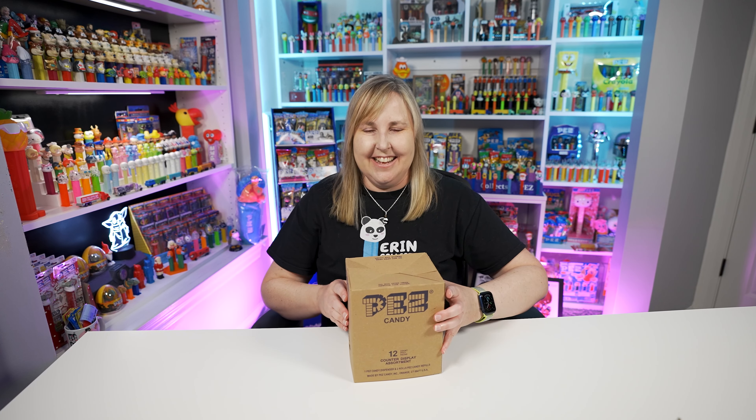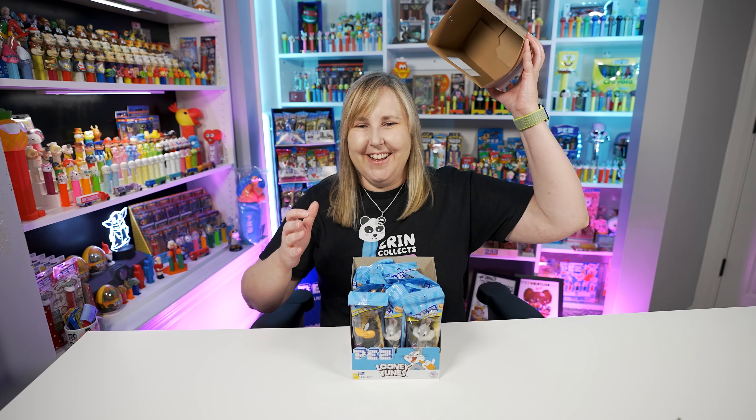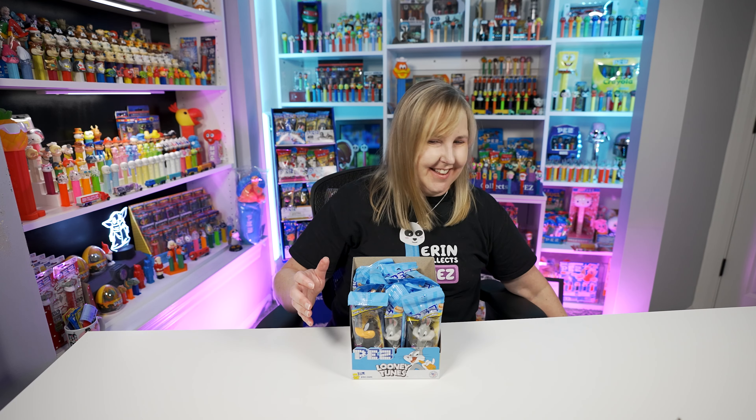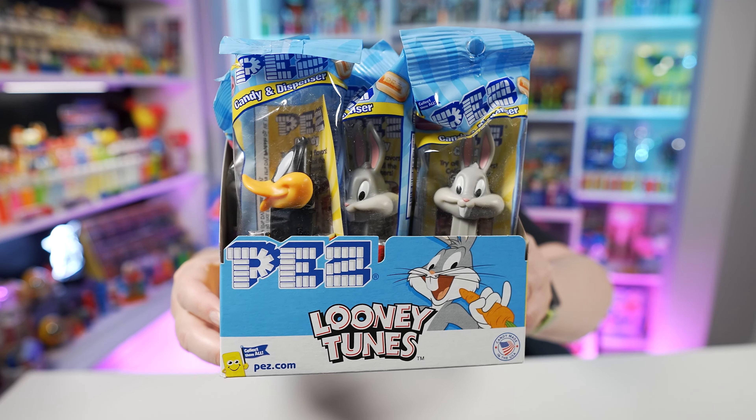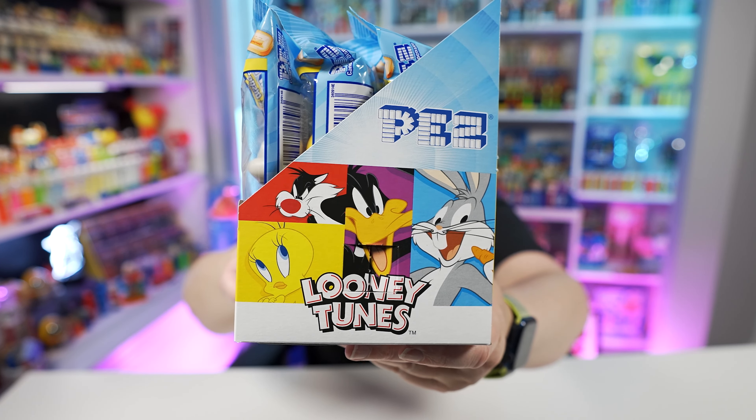So here's the box. It does say '12 counter display assortment' here on the side — PEZ Candy. If you turn it around, it does say 'PEZ Looney Tunes.' So let's open this up.